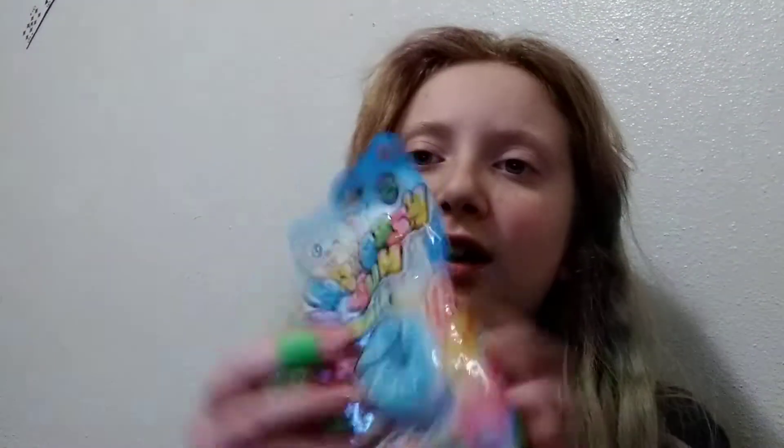Today I'm doing an unboxing for dollar store toys. These are really good finds I found at the dollar store. I'm not lying — I didn't get these from like Walmart and then tell you guys to go to the dollar store. That's where I got them from. So the first thing I found was a squishy.